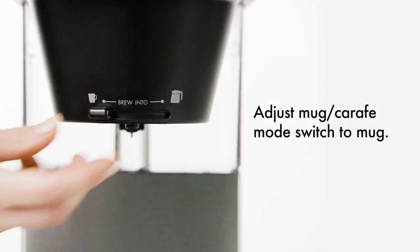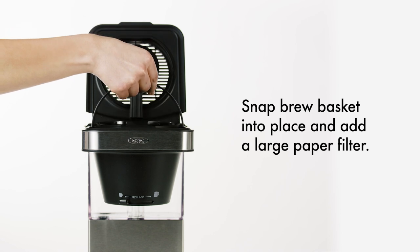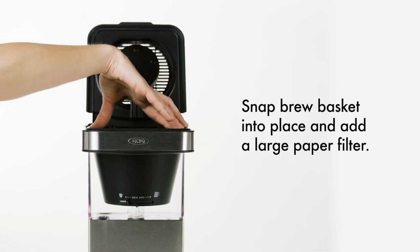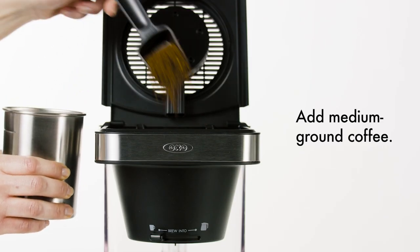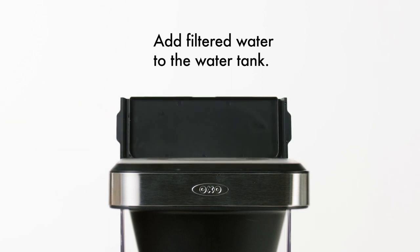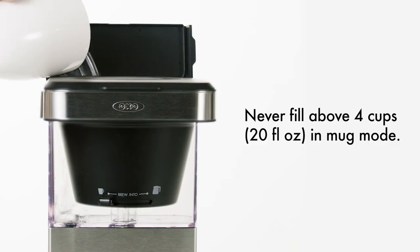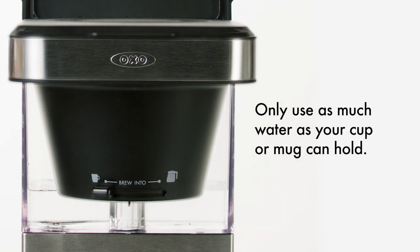Here's how to brew directly into your coffee cup. Slide the switch all the way to the left to select mug. Ensure that the brew basket is securely in place, then place a large paper coffee filter into the basket and add medium ground coffee. Add filtered water to the water tank. Never fill above 4 cups or 20 fluid ounces in mug mode. Only use as much water as your cup or mug can hold.